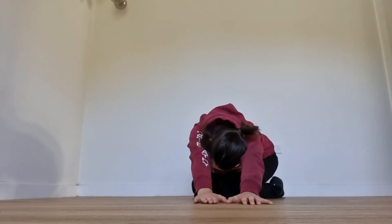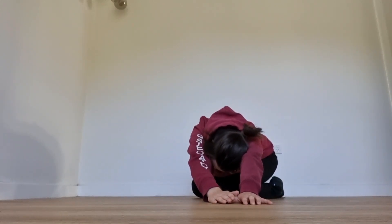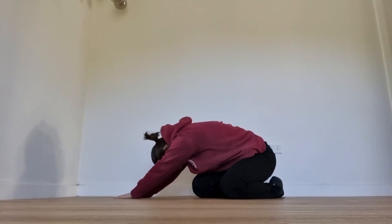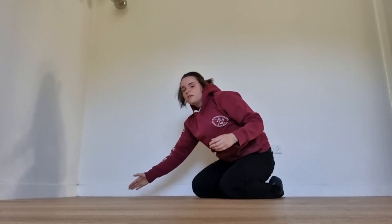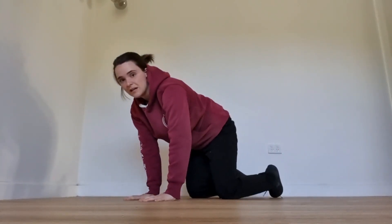Then stretch your arms out to one side, look between your arms, and breathe in — that's going to expand one side up and the other side as well. Breathe out, and do three to five breaths on each side.